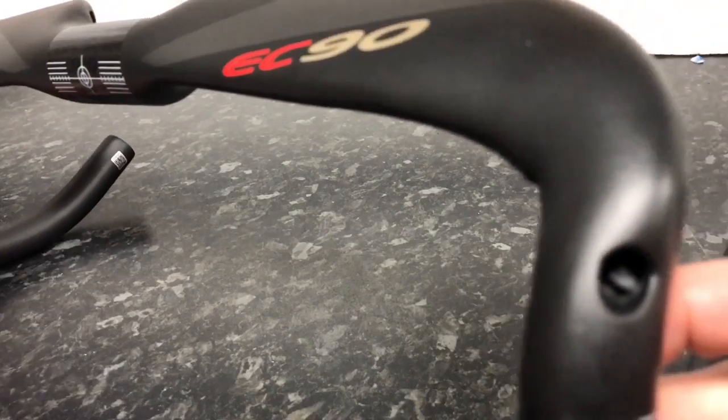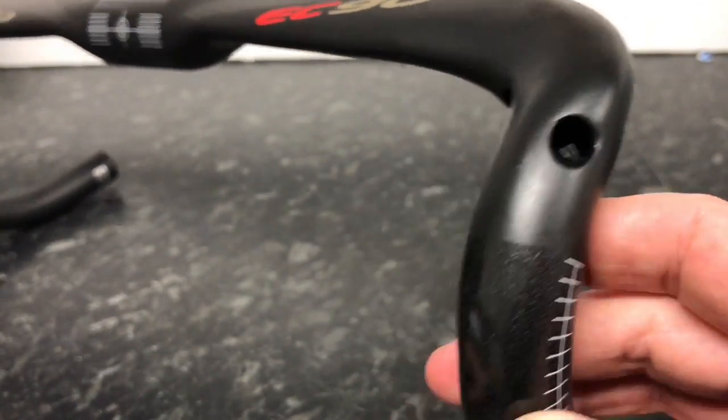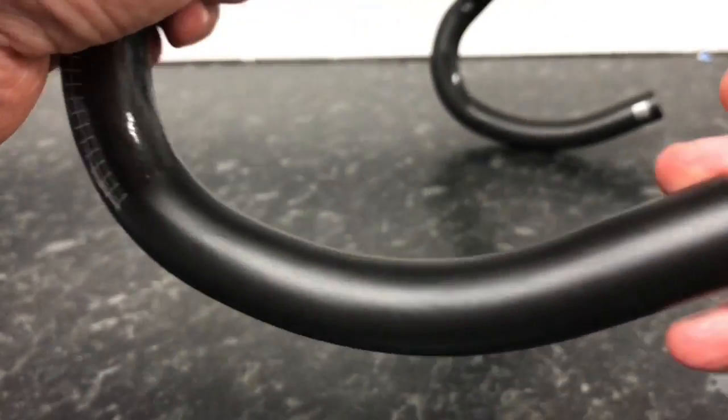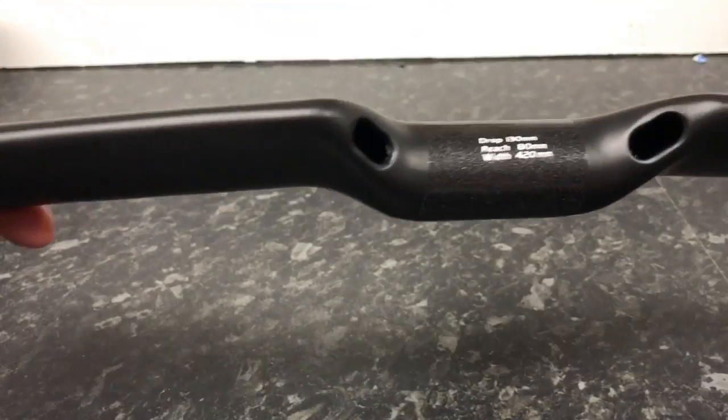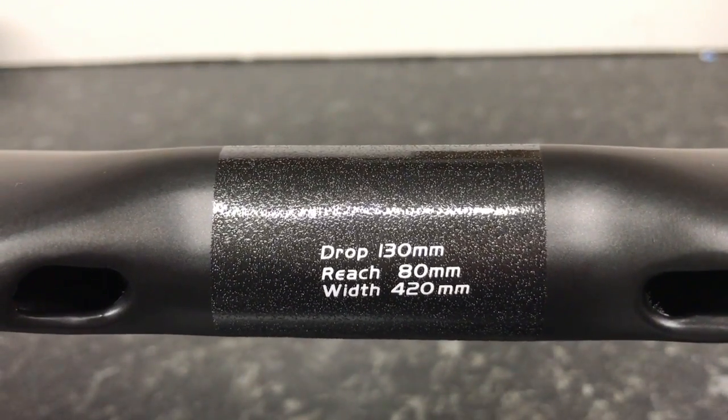This one looks good. This one's got a bit of burr in it, which you can see just there — a slight bit of burr. And the angles, and now the holes come out underneath. So there's the drop, the reach, and the width.